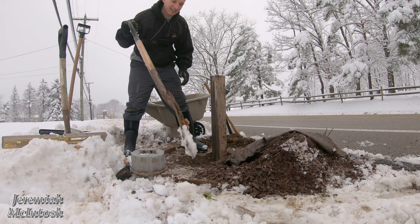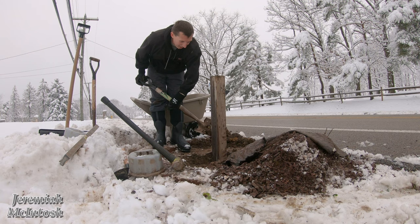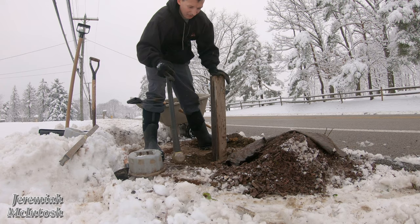I think the snowblower did pretty good. Let me know in the comments below what you guys thought. I thought it did pretty well for a 20-some year old machine. Man, these cars make me nervous.